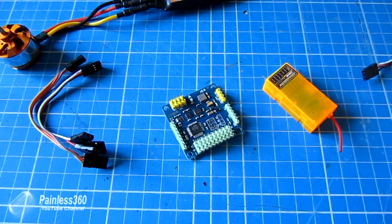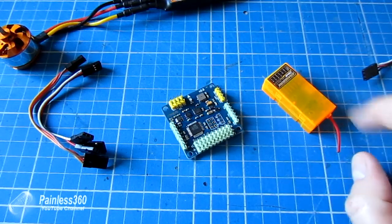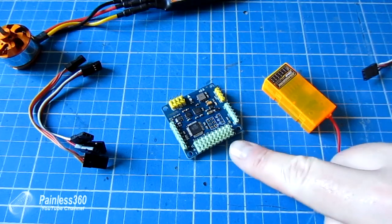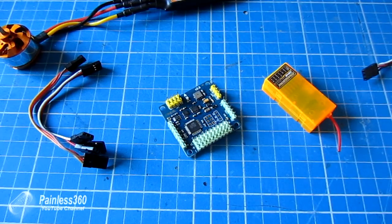I've had a question on one of my other videos about how you connect a MultiWii up to the receiver and the ESCs for your model. So I thought I'd do a very quick short video and actually show you how to do that. Once you've done it once it seems very straightforward, but it's a little bit daunting if you've never done it before.